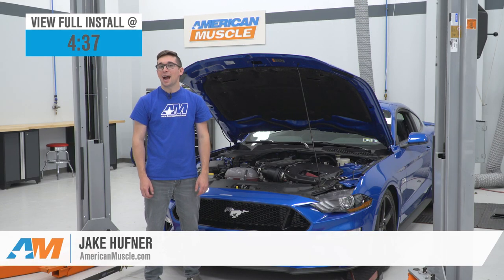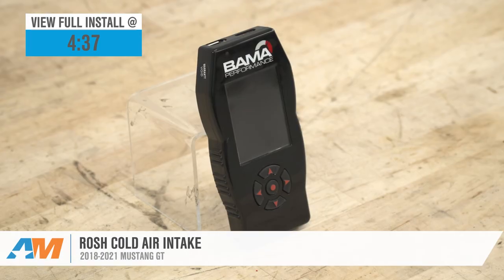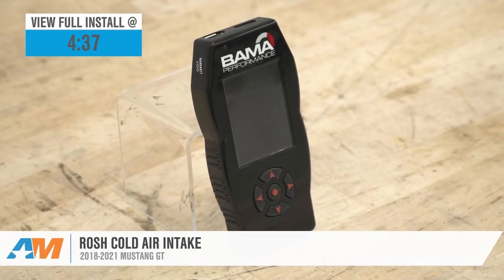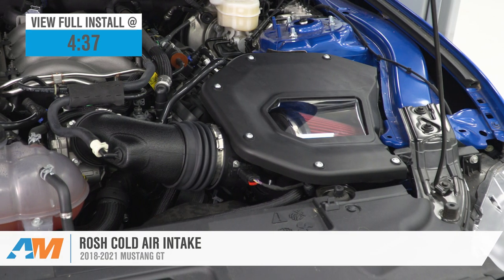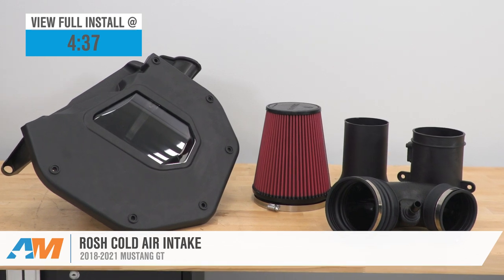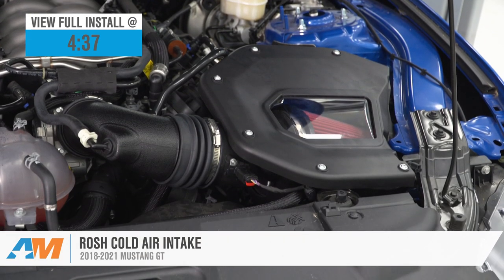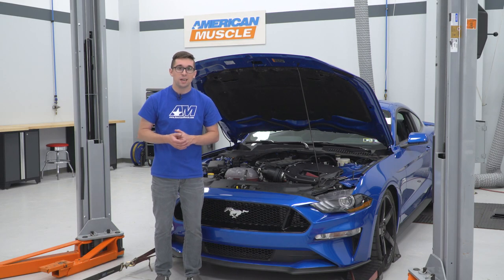Jake here for American Muscle, and today I am taking a look at the Roush Cold Air Intake and the Bama X4 SF4 Power Flash Tuner for 2018 to 2021 Mustang GTs. This is going to appeal to the Mustang GT owner who is looking for an easy way to increase performance, horsepower, and overall drivability in their Mustang GT without having to do a ton of permanent modifications.